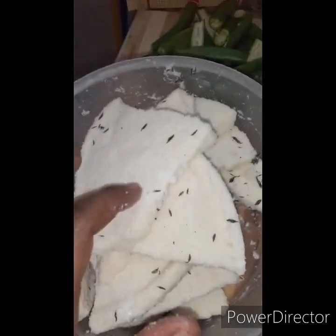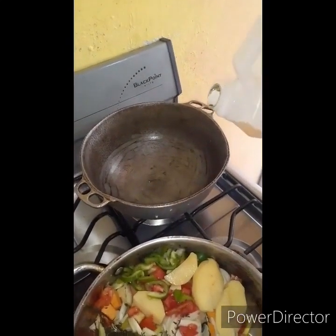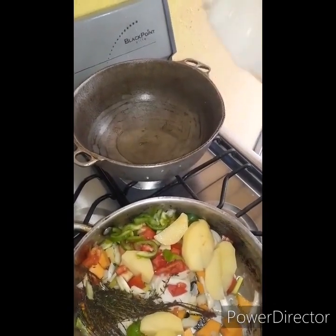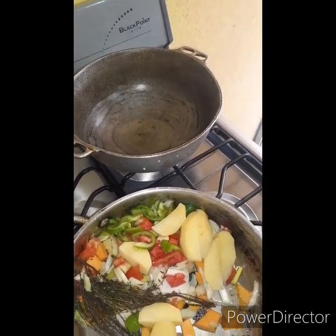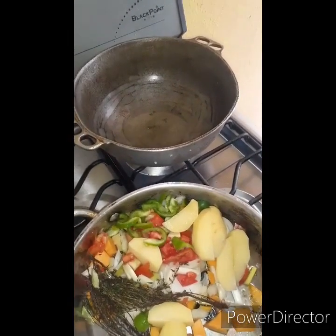These are all soaked. I went ahead and preheated my pot, so I'm going to tip a little bit of oil in the pot. The butter that I showed you guys before is what I'm going to use to help the fish a little bit more.